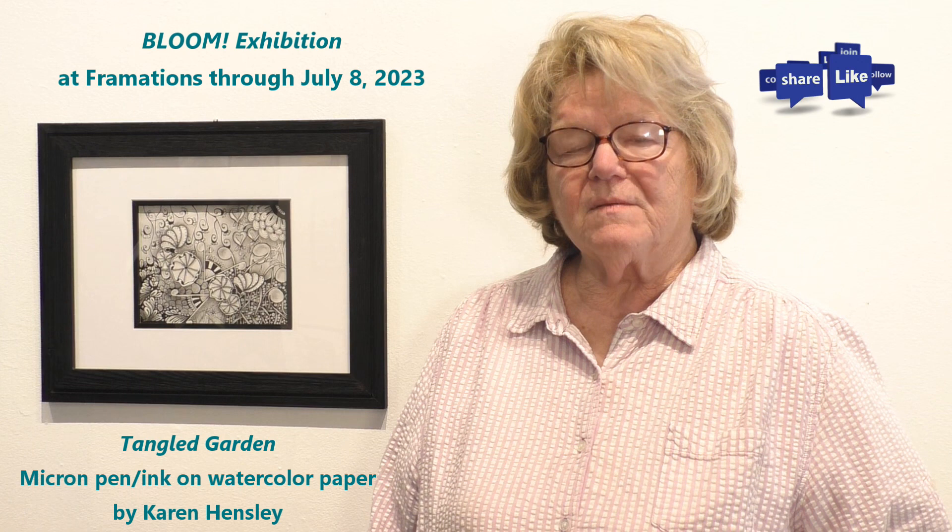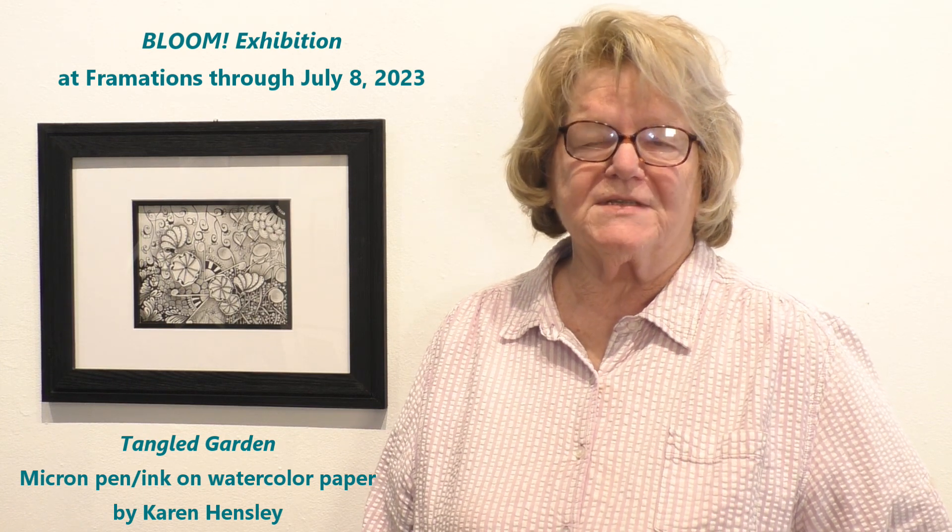The tangle comes from the process called Zentangle. It's a medium where you take a pen, you don't erase, and you come up with lines, curves, and make your tangles.